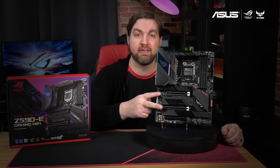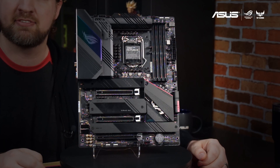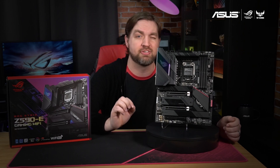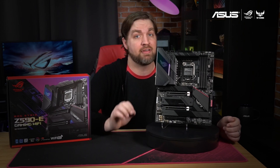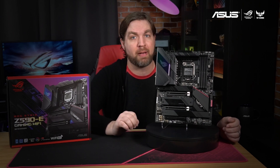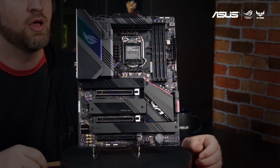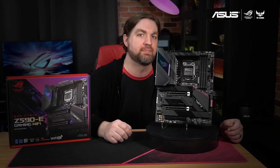There are two PCIe 4.0 x16 slots and a single PCIe 3.0 x16 slot for your GPU and add-on cards. For power delivery the Strix Z590-E Gaming Wi-Fi uses 14+2 teamed power stages rated for 70 amps and features ProCool 2 power connectors, high quality alloy chokes, and durable capacitors to unleash the full potential of your CPU. You can see the SupremeFX ALC4080 which along with the Savitech SV3H712 amplifier provides crystal clear audio output.